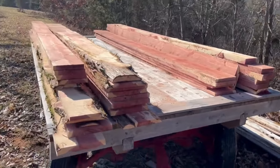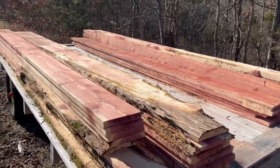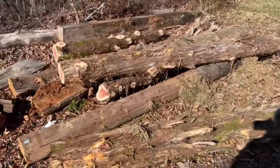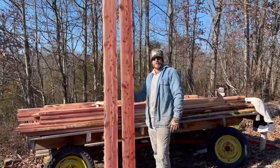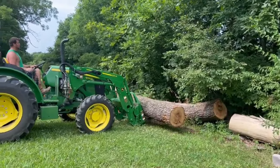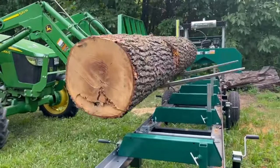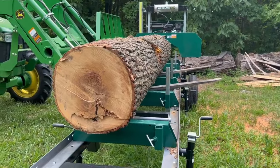Down here in Kentucky where we live specifically, we have tons and tons of cedar trees. Cedar trees cut up fairly nicely, so you don't have to have anything incredibly powerful. We kind of wanted the mid-range type sawmill, but we also have oak trees here, and oak trees are obviously a lot harder — you need a lot more power. We bought the sawmill mainly to cut up the cedars, but we knew we would end up cutting other hardwoods such as oak.